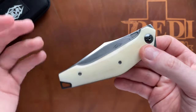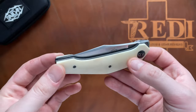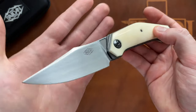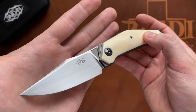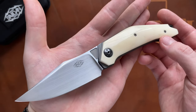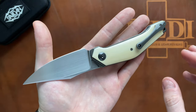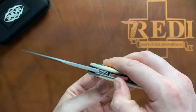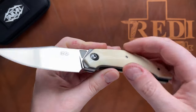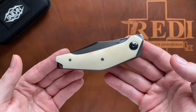He doesn't do full customs in the sense that he'll build whatever you sketch on a napkin — he has specific models and you can spec them out to your liking. I think with the designs he offers there's pretty much something for everybody. He has a very unique overall design language, which you can certainly appreciate looking at the Arcos here — an absolutely gorgeous design, very different from everything else, even among other French custom knife makers.